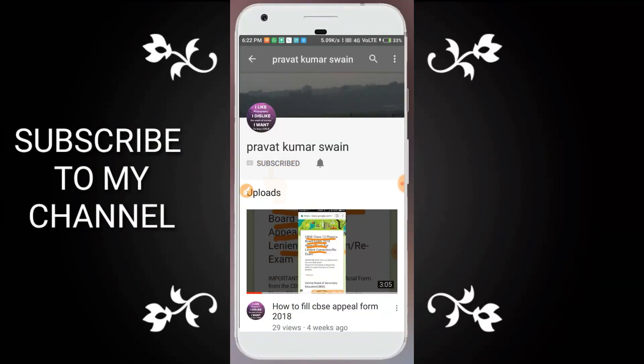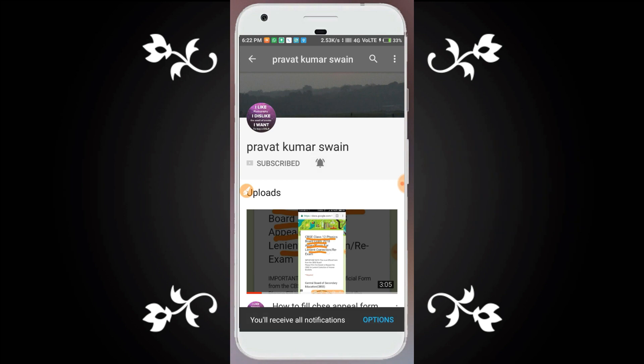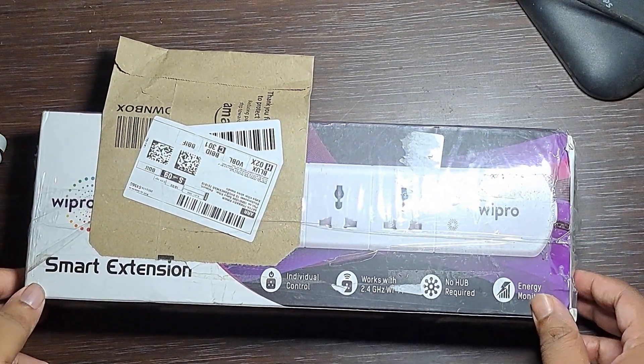Subscribe to my channel to see the latest unboxing videos. There is a package from Amazon.